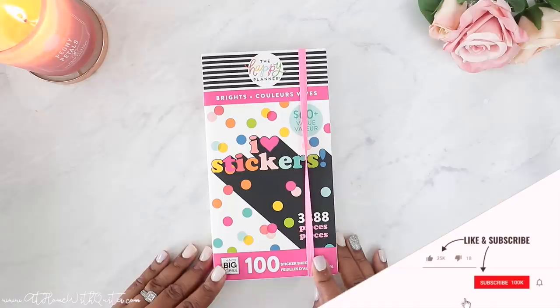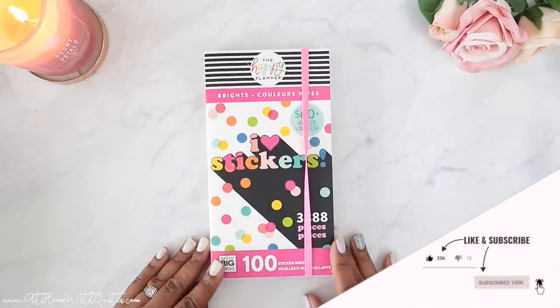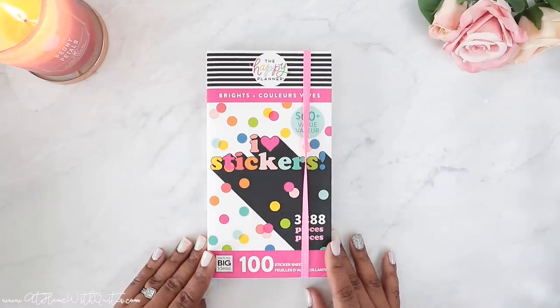So if you're new to my channel, I hope you'll stick around and consider subscribing and also giving me a thumbs up on this video if you enjoy it. So let's jump right in and flip through this baby — make sure to stay tuned.